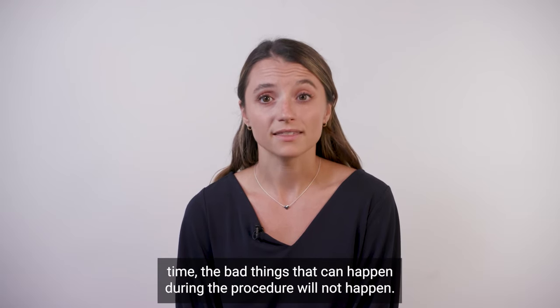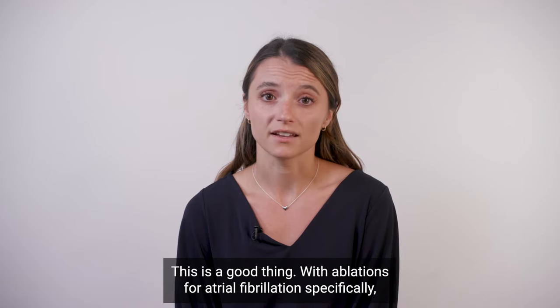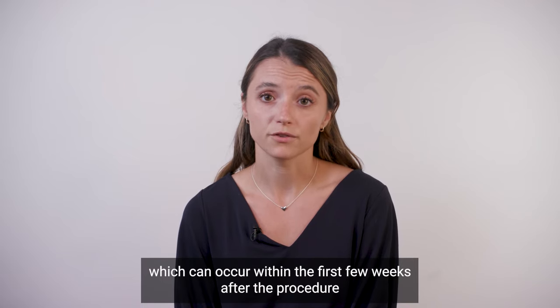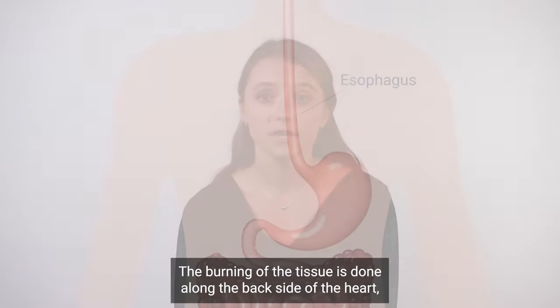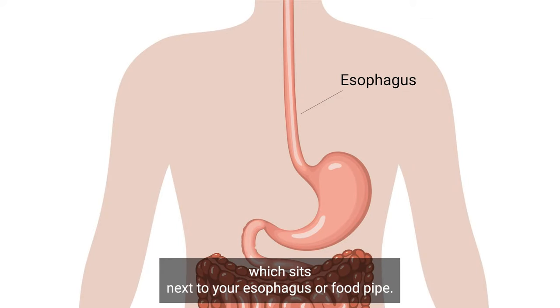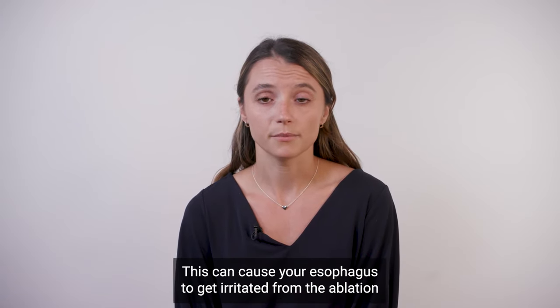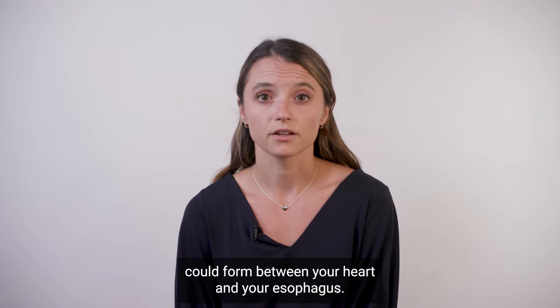The majority of the time, the bad things that can happen during the procedure will not happen. With ablations for atrial fibrillation specifically, there is a complication which can occur within the first few weeks after the procedure that is worth talking about. The burning of the tissue is done along the backside of the heart which sits next to your esophagus, or food pipe. This can cause your esophagus to get irritated from the ablation to the point where an abnormal connection called a fistula could form between your heart and your esophagus.